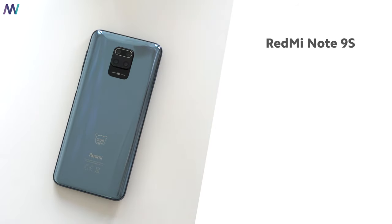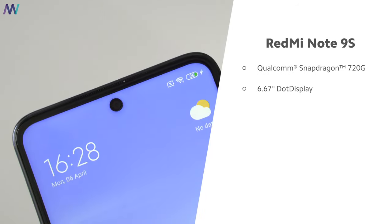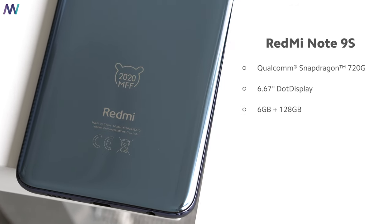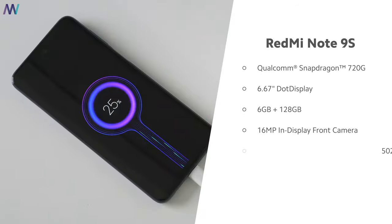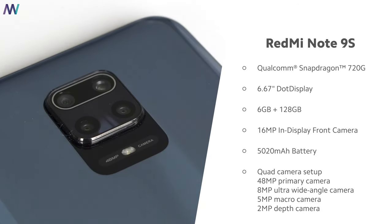Specs are therefore the same: the Snapdragon 720G processor. They maxed out the Mi FF edition with 6GB of RAM and 128GB of internal storage, a massive 5020mAh battery, and a quad camera setup.